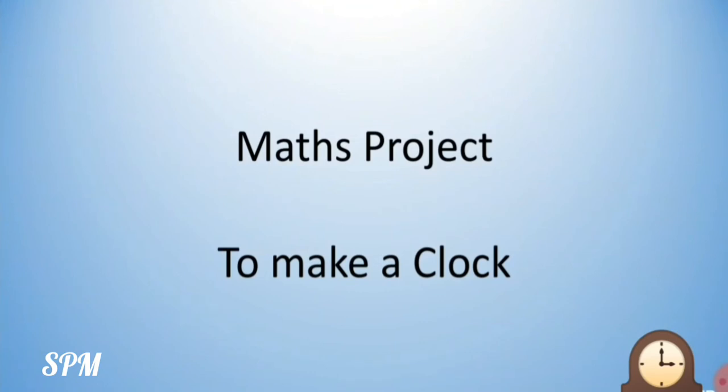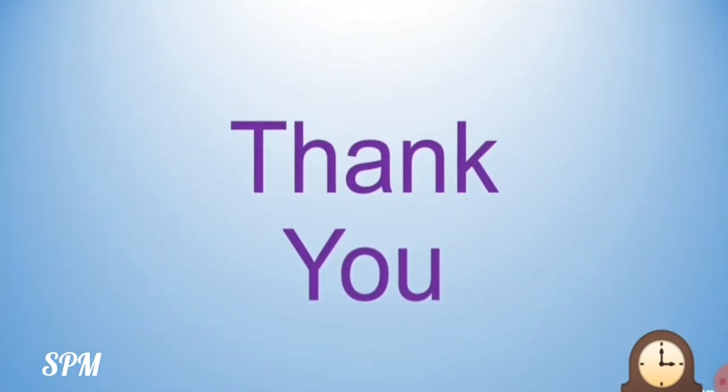Children, for your maths project, you are going to make a clock. I have given all the instructions in the Google Classroom. Make your clock and submit it on time. Thank you, children.